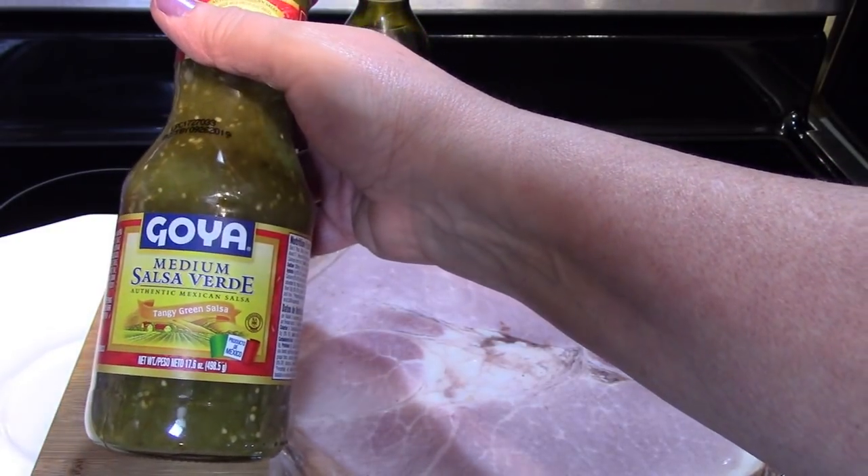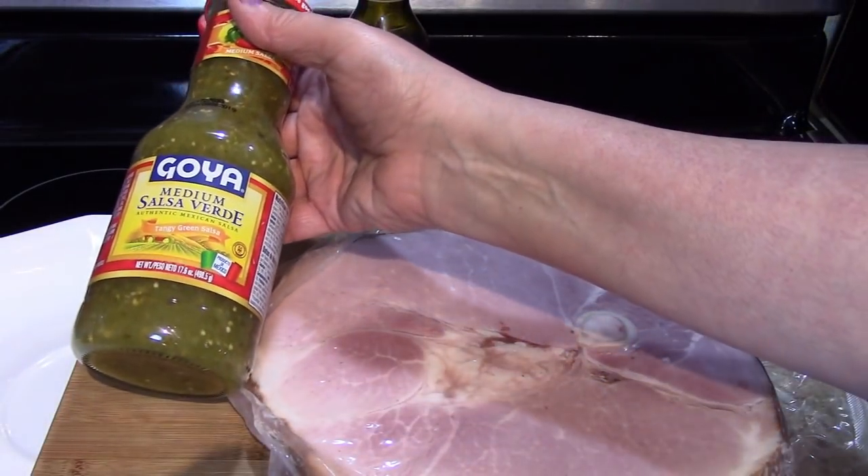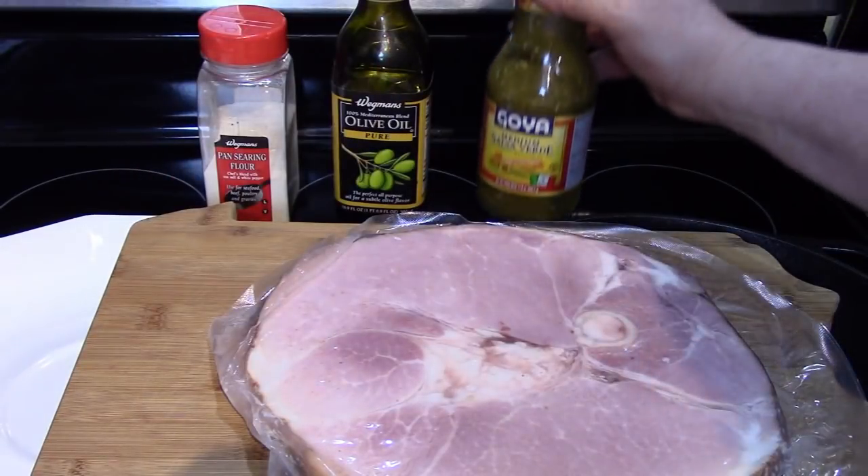This is a really flavorful salsa to add to a ham steak. A lot of times people only cook their ham with pineapple or gravy or some kind of sauce like that — this will really kick it up.